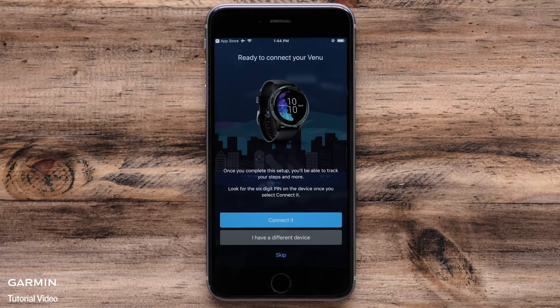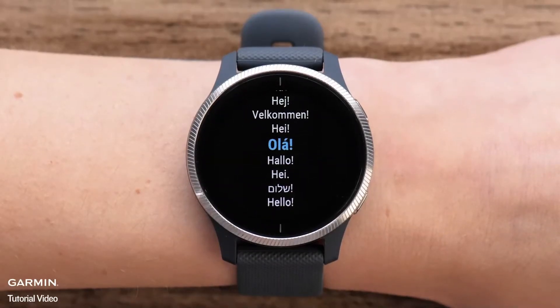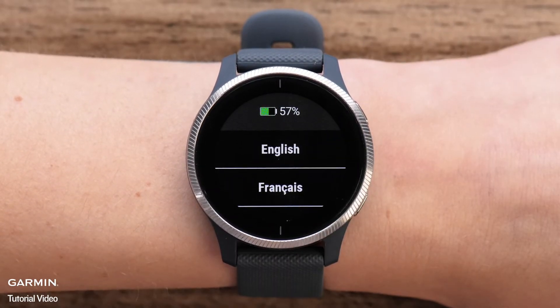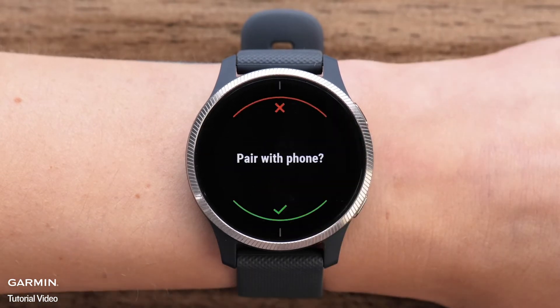Once you are signed in, you will be able to pair your watch. Start by powering on your watch. The first time you power the watch on, you will be asked to select a language. The watch will ask if you want to pair the phone. Select the green check mark to put the watch in pairing mode.